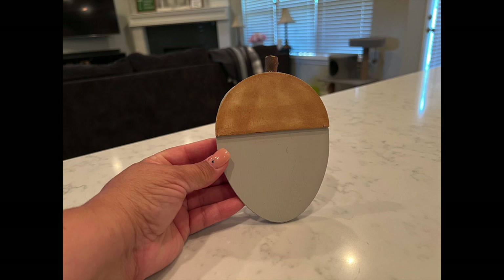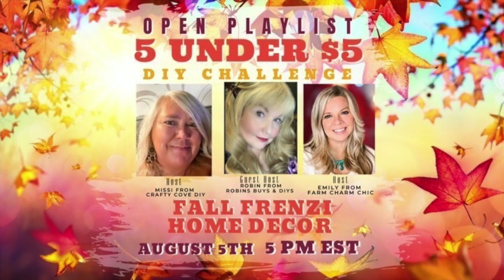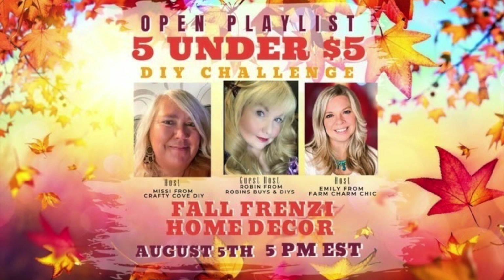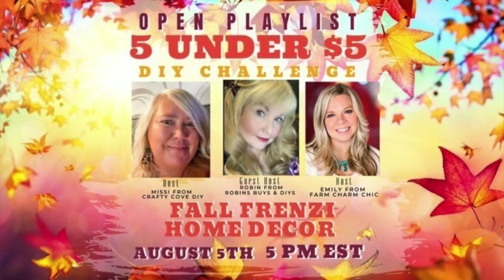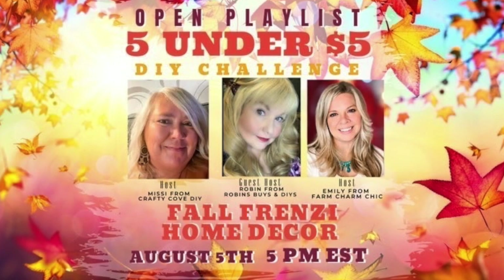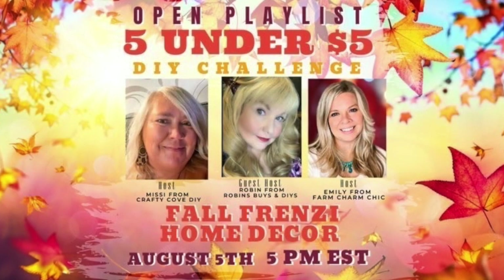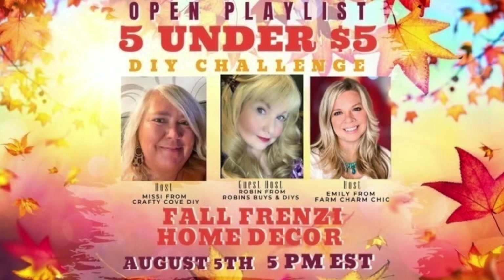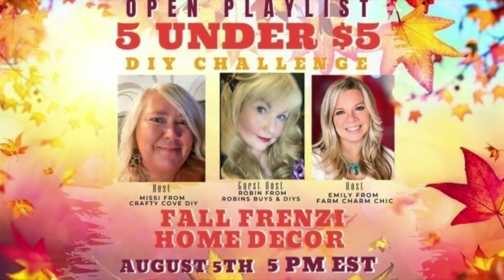Today's video is part of the Fall Frenzy Home Decor Five Under Five Dollar DIY Challenge open playlist, hosted by my friend Missy from Crafty Cove DIY, Emily from Farm Charm Chic, and the guest host this month is Robin from Robin's Buys and DIYs. You can check out their channels as well as a link to the playlist in the description box below.